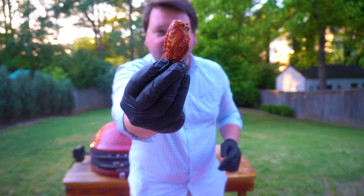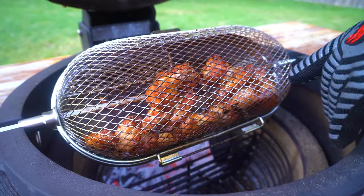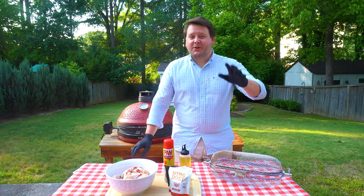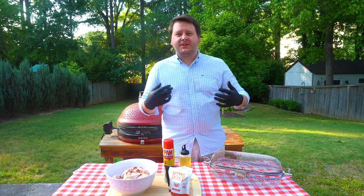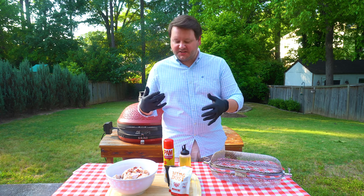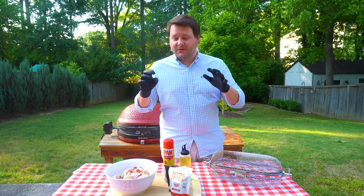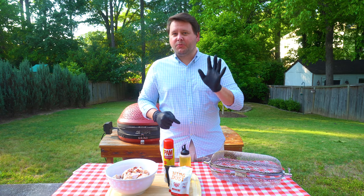Unprecedented times call for some truly unprecedented wings. Today we're making some incredible wings using the Joetisserie — it's going to be like restaurant-style wings. This is my favorite way of making them. We've got some really unique and awesome seasoning. If this is your first time on the channel, be sure to subscribe, hit that like button, and comment with what you want to see me cook next.